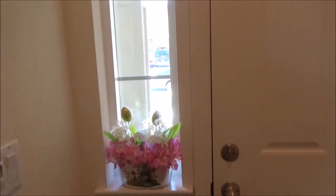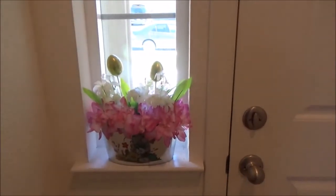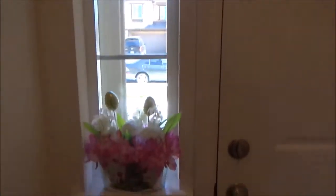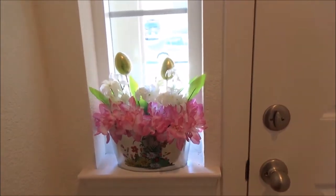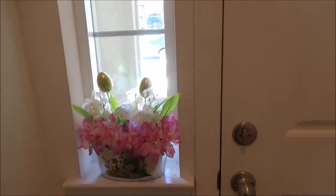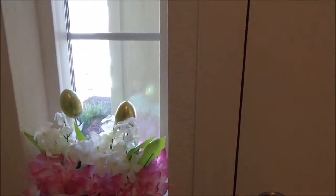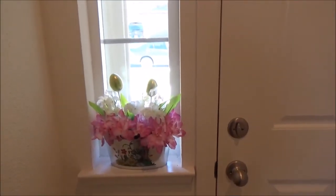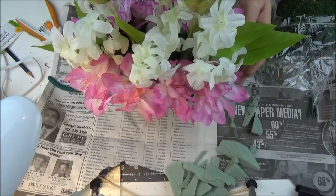I know it's very dark here but I wanted to show you where I put it. The sun comes right through here — this is right next to my door, we have this little window, and this just fits perfectly. It looks good from both sides, inside and outside. I was happy they had it at the Dollar Tree. It's very lightweight so if it falls down it's all right.